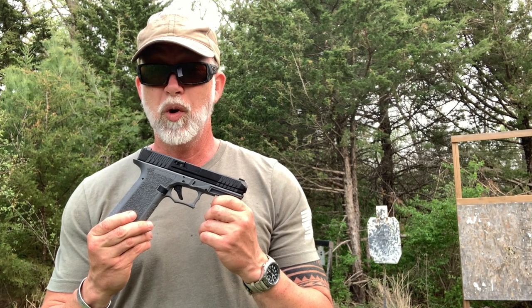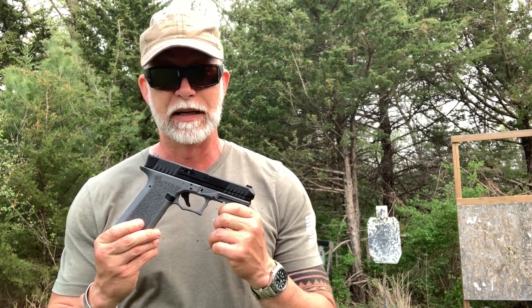I'm Drew Case. Welcome to Beyond Seclusion, where I only give you my honest opinion and it is what it is.